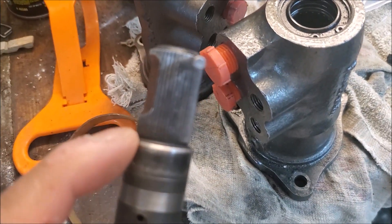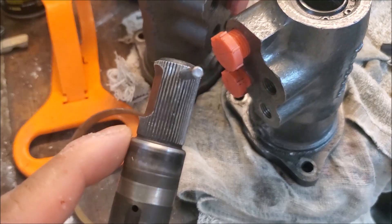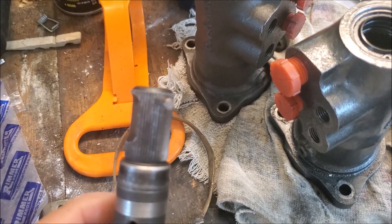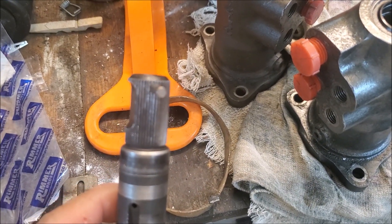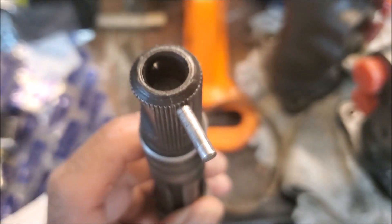I do have an older — or maybe a younger — unit which is similar. They actually, I think, the factory understood the problem and then they actually machined this from the factory. Now the other thing was it was leaking — I've already taken this one apart.